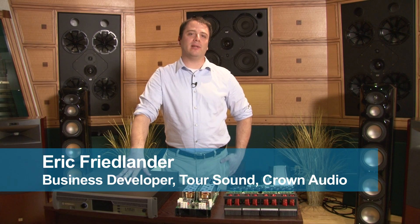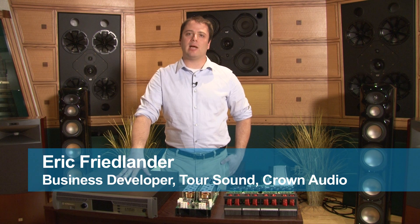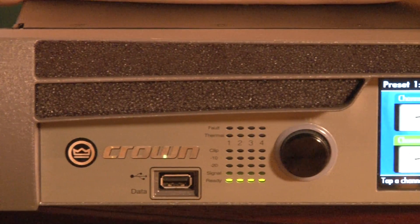Hi, my name is Eric Friedlander. I'm the business developer for Tour Sound here at Crown. I'd like to take a couple minutes to talk to you about our new iTech 4x3500HD, our high-power, four-channel, high-density amplifier.